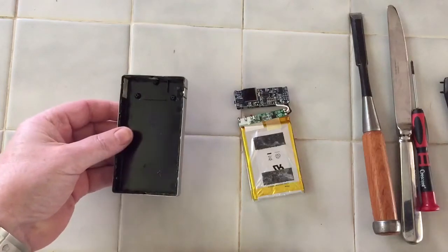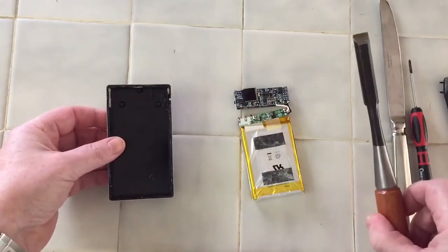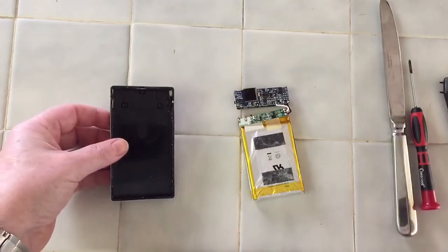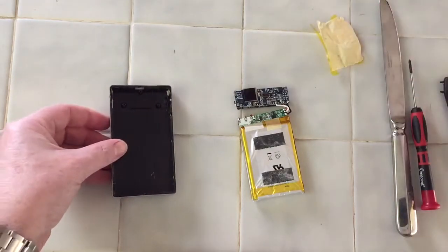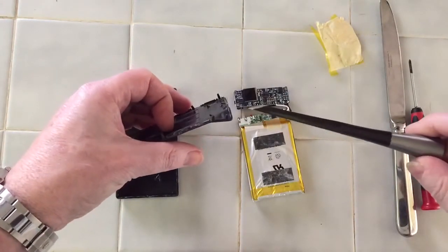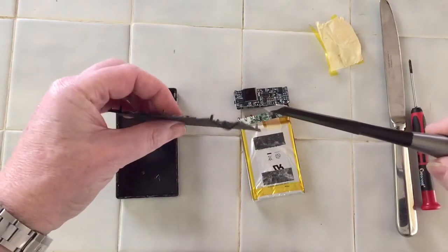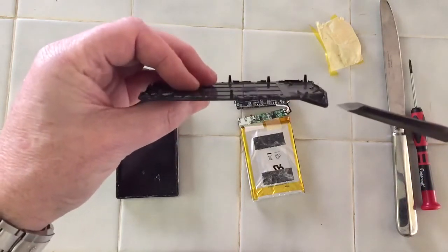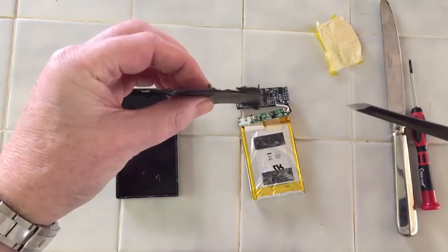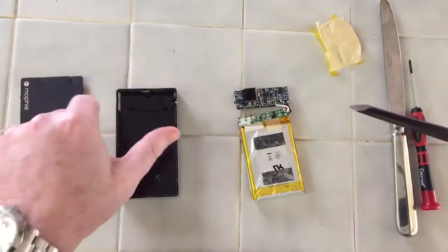Here are the tools which I used. This was the primary case removal tool — just a very sharp, be careful, Japanese chisel — which was used to gently pry this cover, which was very well made. They've got all these little prongs, as you can see here, that grip very tenaciously into the case.